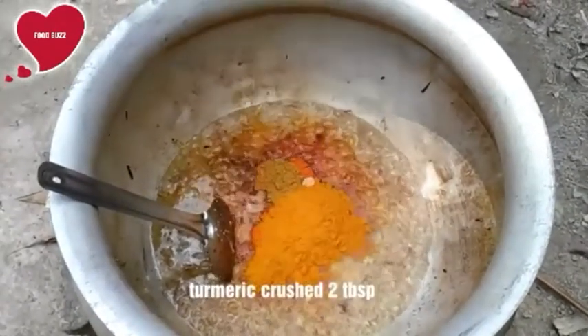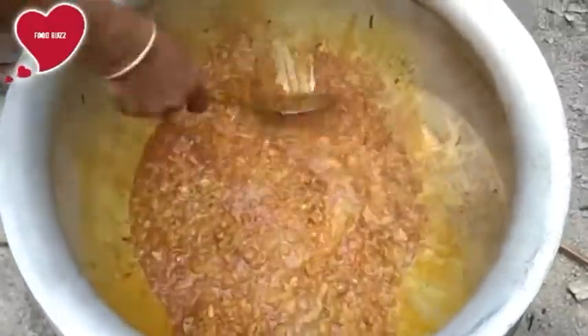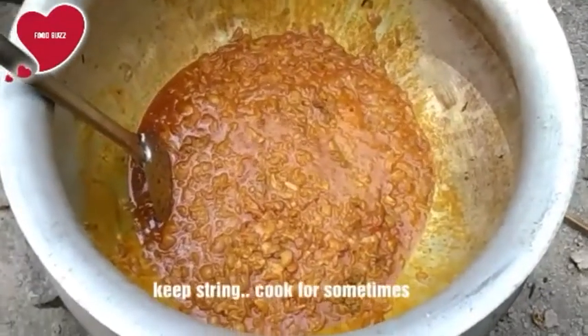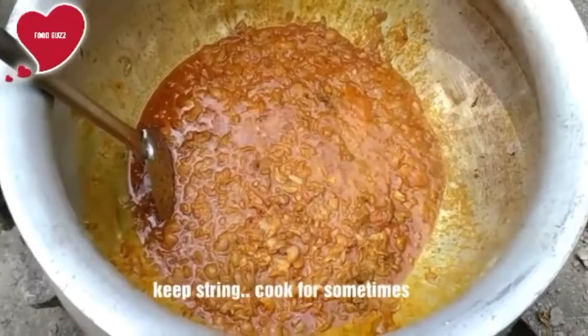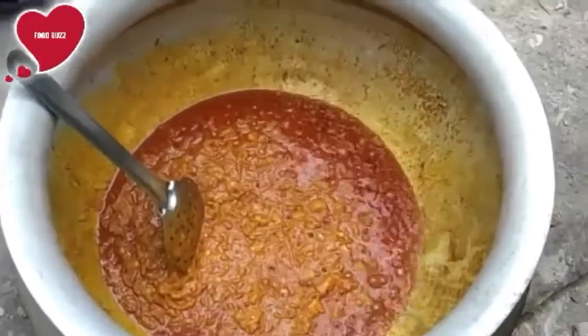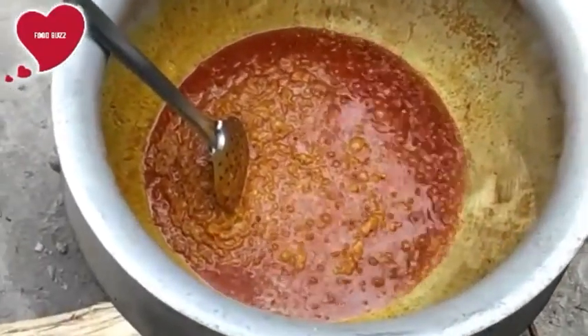Add turmeric powder, two double spoons. Mix all the ingredients and spices together, and keep stirring for some time. After cooking some time, when the oil comes on top of the spices, we will add hot spices.